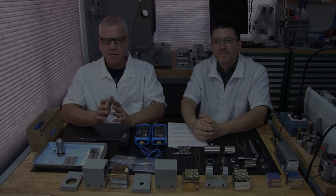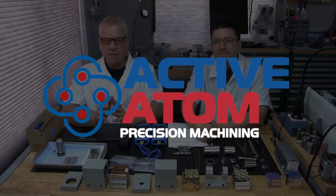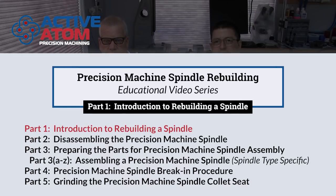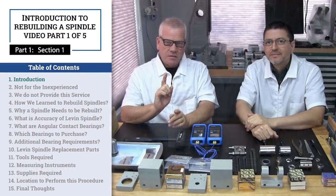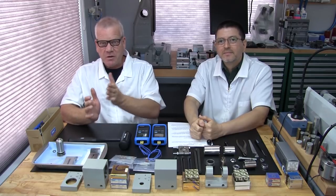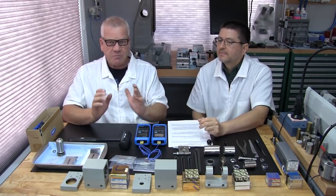Hello and welcome to the Active Atom Educational Series. My name is Lance, and my name is Patrick. We are going to cover precision spindle rebuilding, and particularly the Levin and Son Company's machinery and accessory spindle rebuilding.